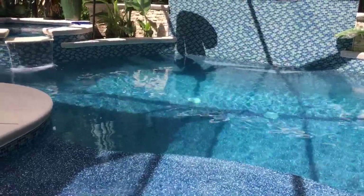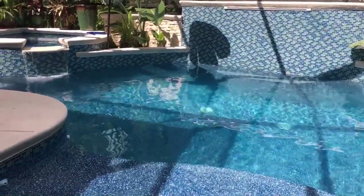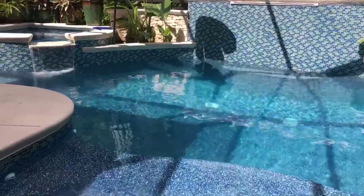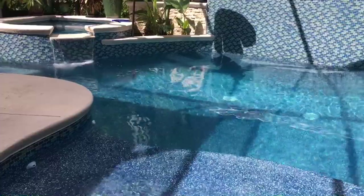When I was building my pool, I searched the internet and couldn't find any videos because I really wanted to see what that finish looks like after the pool's built. I wanted to see some really good, clear, close-up images. So I'm going to share with you what it looks like today.